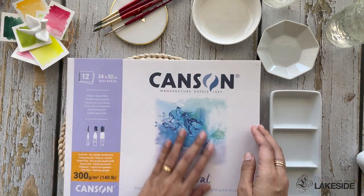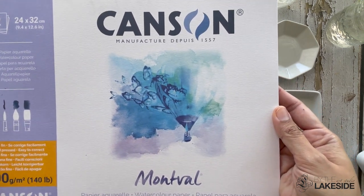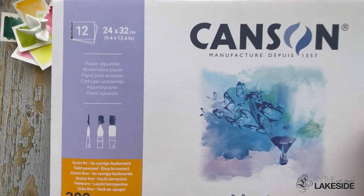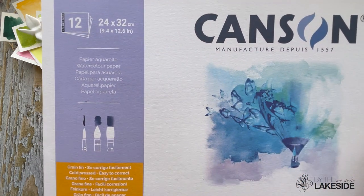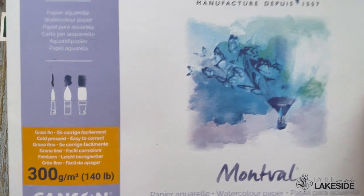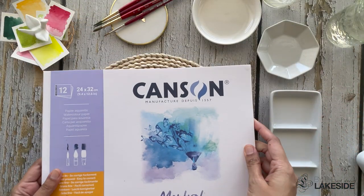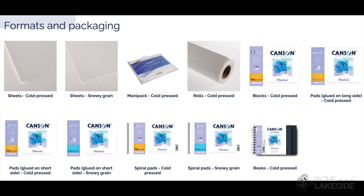Now, let's move on to paper. I will be using the Canson Montval Watercolor Paper in the form of a pad that is glued on one side. This paper is 300 GSM, cold pressed. It is acid-free and has a lovely texture, which is perfect for watercolors. You can choose to use this paper in various packaging formats, such as sheets, rolls, blocks, pads, spiral pads, and books.